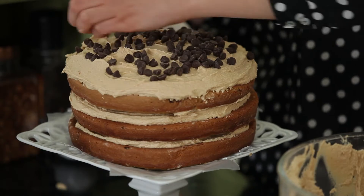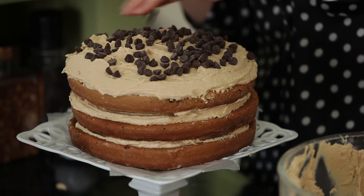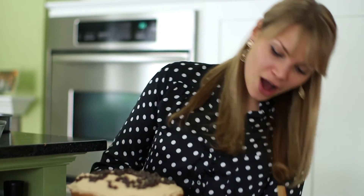I'm just going to sprinkle them over the top for a little bit of a pretty decoration. So there is our banana chocolate chip cake with fluffy peanut butter frosting — I hope you enjoy it!